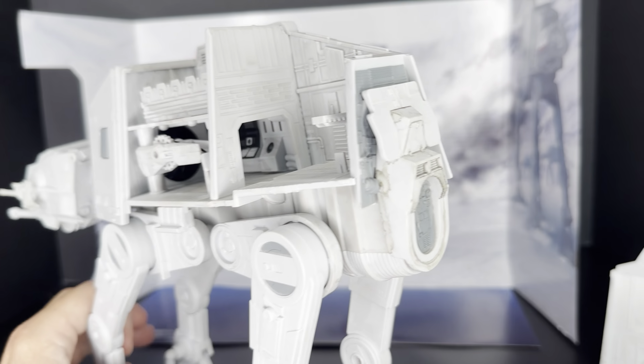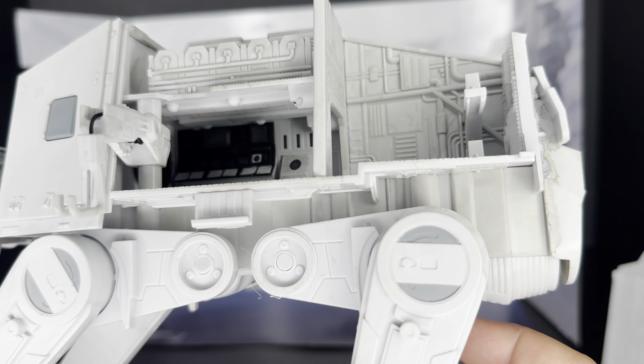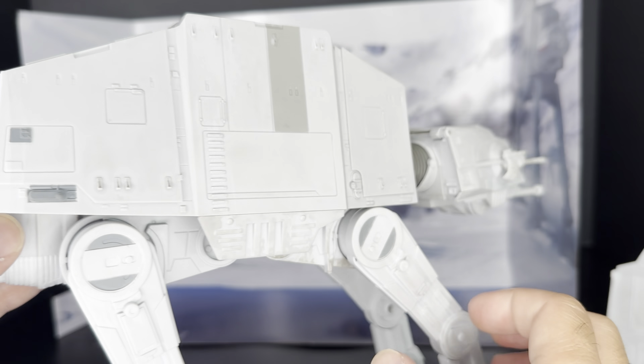Taking a look at the back, this is the space for holding the speeder bike. There's one speeder bike included in this set, but you can see there are clearly posts for having additional speeder bikes. So if you have additional speeder bikes from the Micro Galaxy Squadron blind box assortment, this would be a great place for storing your other speeder bikes.